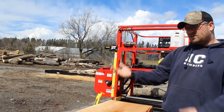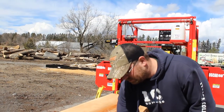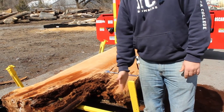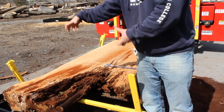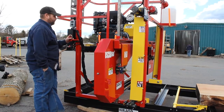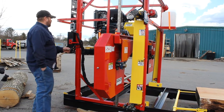Moving forward, once you get your log onto your track, the next thing you're going to want to do is bring your backstop and your dog up, slide your log tight to your backstop, then move your dog in and clamp it against the backstop. Now your log is locked in place and it's permanent. Next we're going to go up to the mill and talk about getting that situated and ready for saw milling.